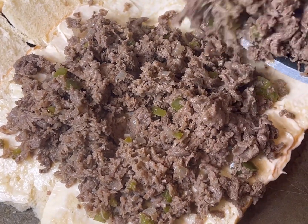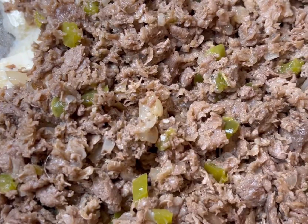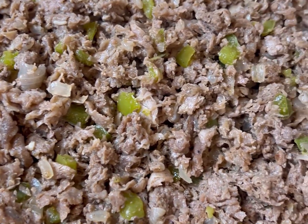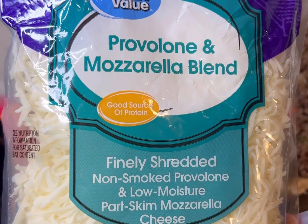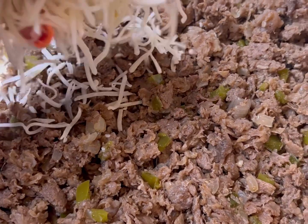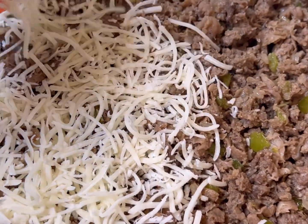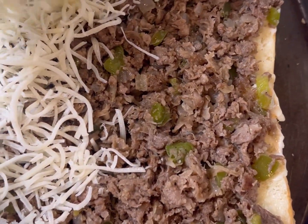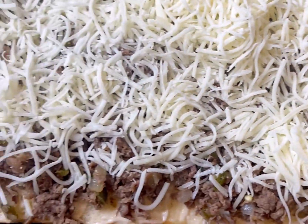I did drain a lot of the oil off, but not fully — a little bit is left, and that's fine. As long as you take off most of the oil, that's all that matters. Then put that right on top of the Hawaiian rolls. We got some provolone and mozzarella blend cheese — you could also use American cheese, pepper jack, sliced provolone, or sharp cheddar. Use whatever you want.